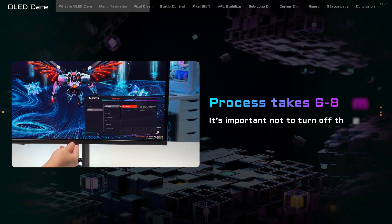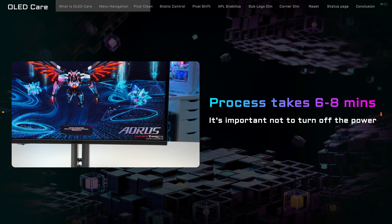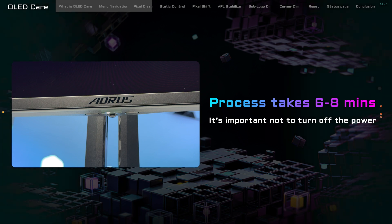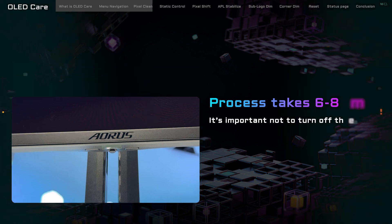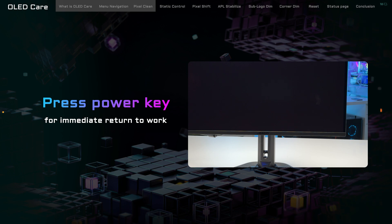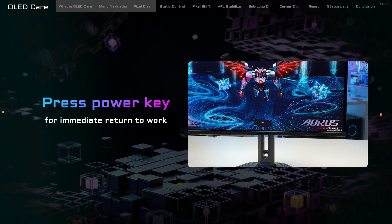The cleaning session lasts between 6 to 8 minutes. While it's doing its thing, the screen will go off and the power indicator will give you a light show. Please do not power off or unplug the monitor during this time to avoid any hiccups. But if you need to go back to what you were doing, pressing the power key pauses the process, and you can pick up where you left off. Just remember, if you interrupt Pixel Clean, it'll be ready to start up again to ensure your screen remains in prime condition.